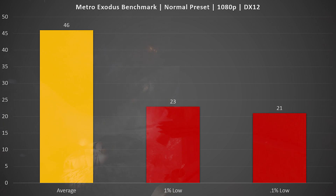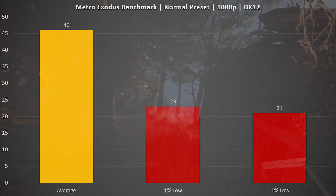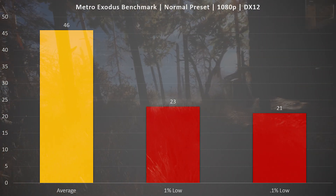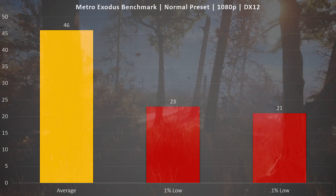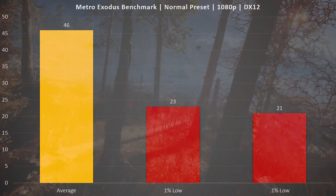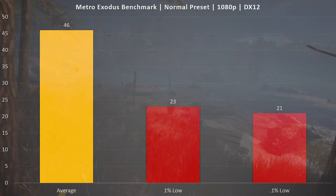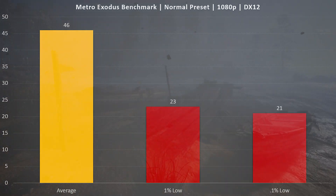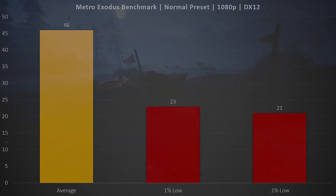To represent our AAA titles, we have the Metro Exodus benchmark. I saw an average FPS of 46, but it definitely did dip into the 30s, low 30s, and really even into the high 20s at times throughout this benchmark. So this would be a title that is playable at the normal preset. However, I would actually recommend dropping a couple settings a little bit further to get the frame rate a little bit higher in those areas of the world where it does dip a little bit.